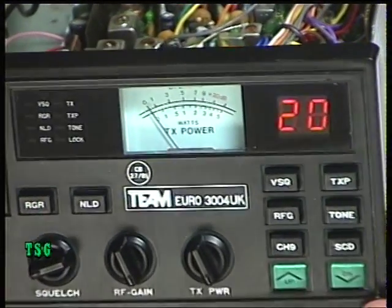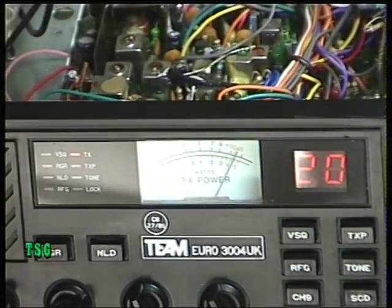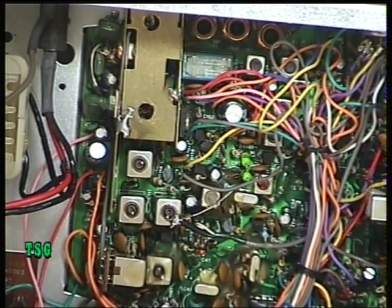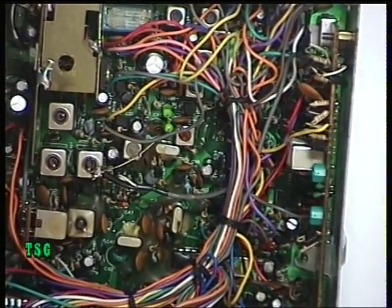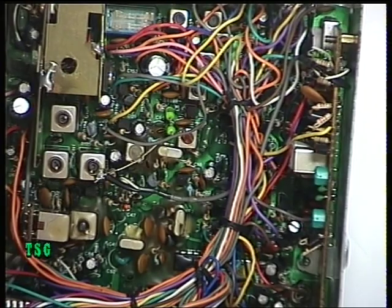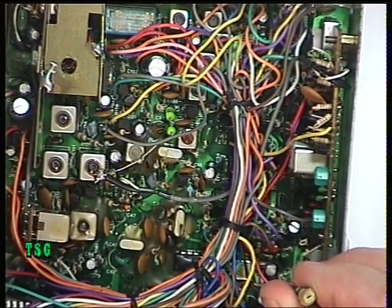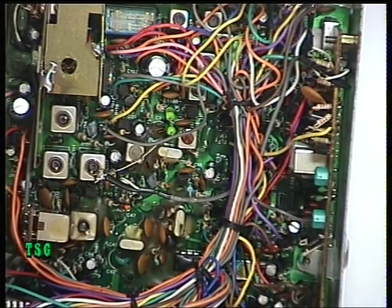Look at the front meter — it's reading just over 4 watts. We'll balance that up. There are two presets here: the first one is the receiver meter and the second one is the transmit meter. I'll make sure that's reading 4 watts, which it is now. There we go.